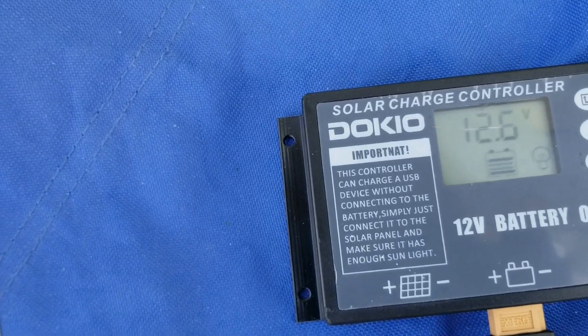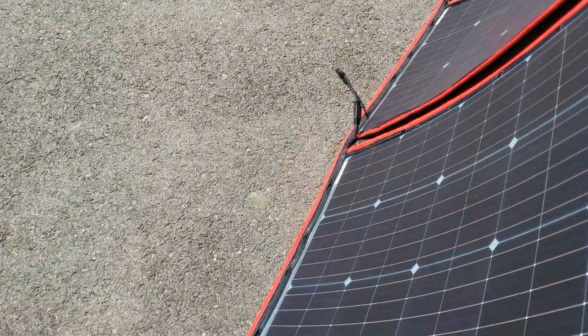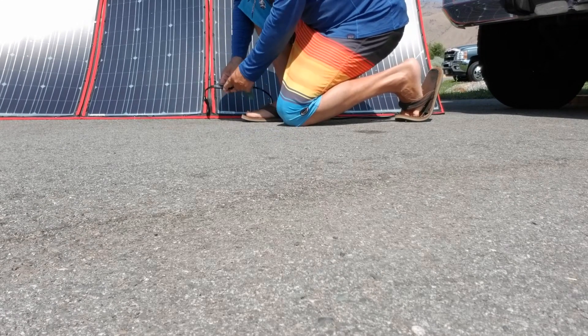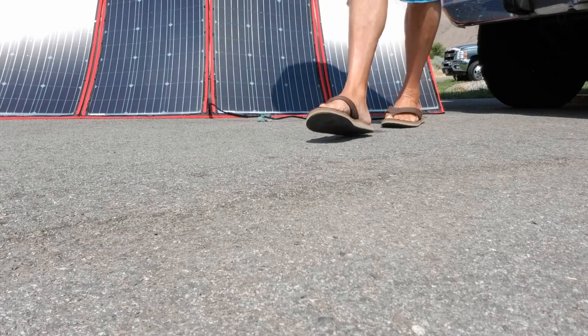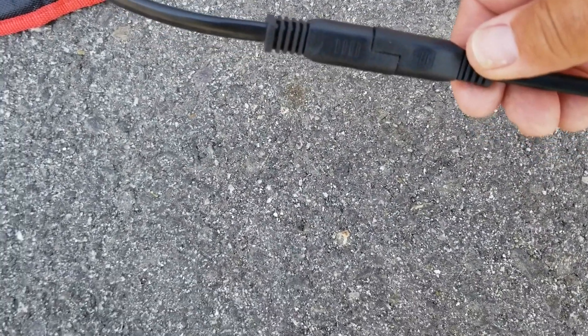I'm gonna solder those connectors together instead of using those loose connectors, but right now I just had it connected to make sure it would work. The battery is at 12.6 volts and is connected. Remember when hooking up these Dokia panels, you always hook up the battery first before you hook up the solar panels. Now for the solar panel cables — you have the SAE connector that goes directly down into the panel. One thing I don't like is this SAE connector right here — it's not that tight, it kind of goes loose.